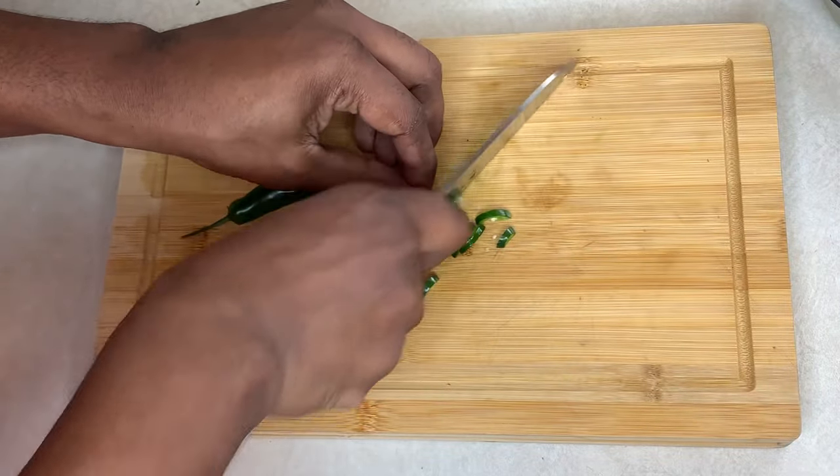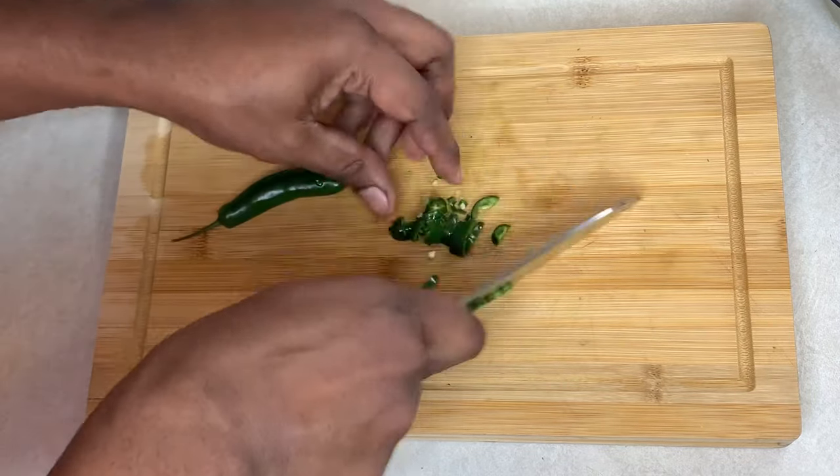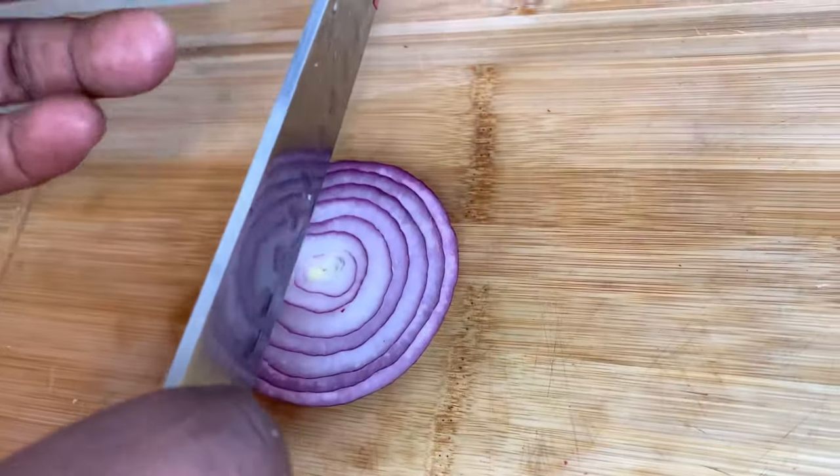I'm using serrano peppers instead of jalapeño — this one is a little bit spicier. Don't forget to add your diced onions.